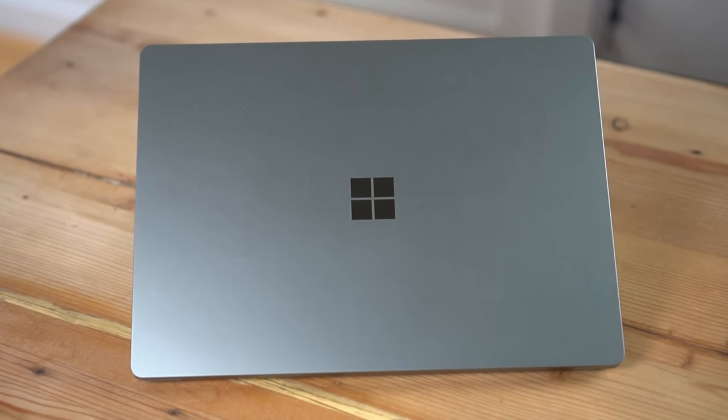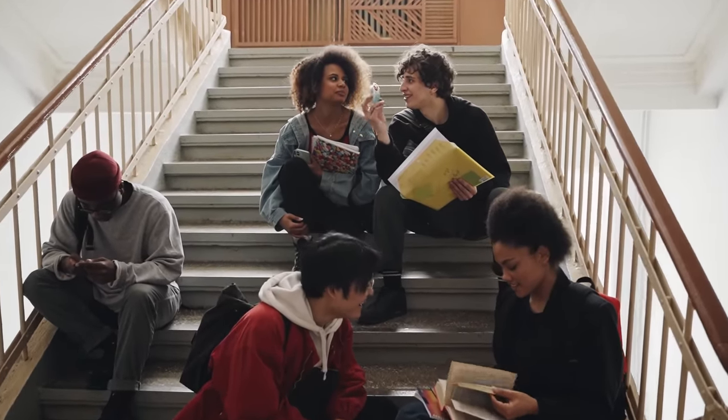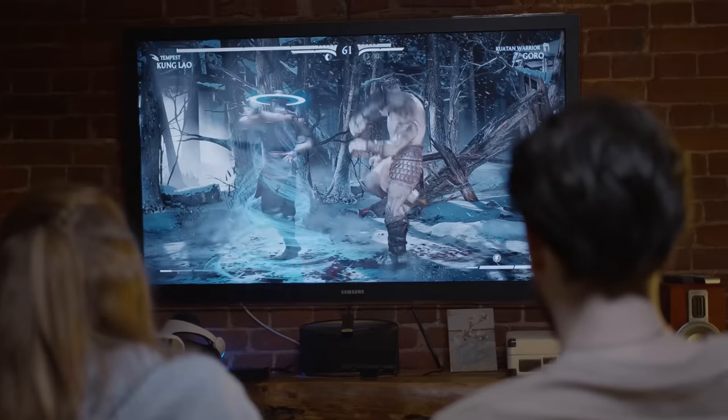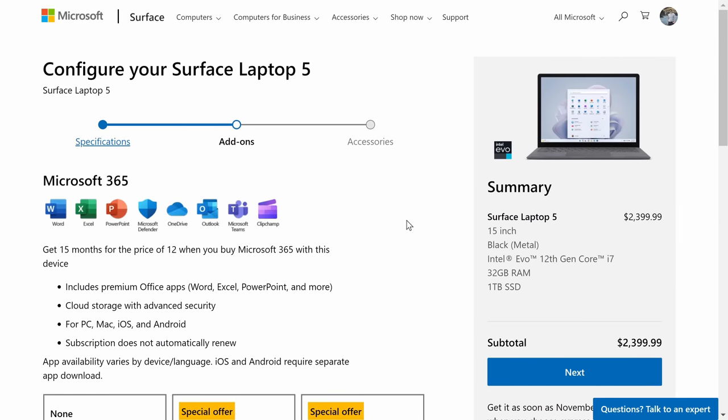Now that we've looked at the laptop, you might be wondering: is this right for you? It really depends on what type of user you are. If you're an office worker or a student who wants to be productive while on the go, this is a really high-quality laptop and a solid choice. But if you're a gamer or a creator, there are probably other laptops that better meet your needs. The price ranges between $900 and $2,160 depending on how you customize the machine, and for what you get and what's in the marketplace, that's pretty competitive.